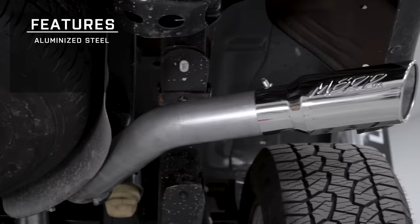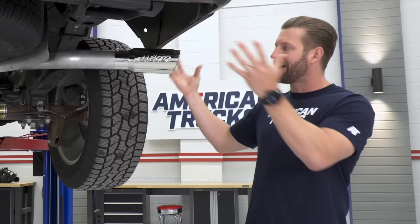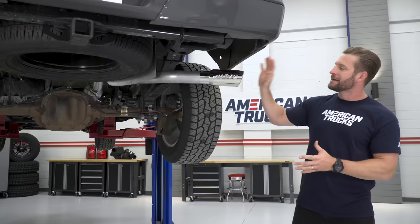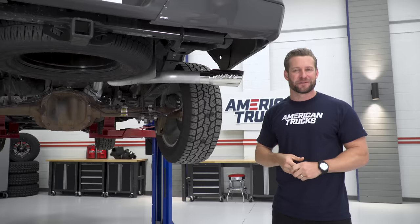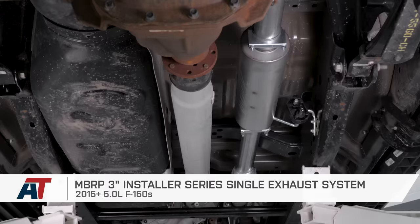You are getting 3-inch mandrel-bent tubing throughout, the straight-through muffler aluminized steel tubing, but you are also getting a stainless steel tip. And honestly, that's the important thing, because this is the part you're gonna be seeing the most — so if the rest of the system gets a little surface corrosion over the years, no biggie, as long as that tip remains looking good. So if you're looking to upgrade your exhaust system for south of 500 bucks, check out the Installer Series stuff from MBRP. It's a great bang-for-your-buck option.